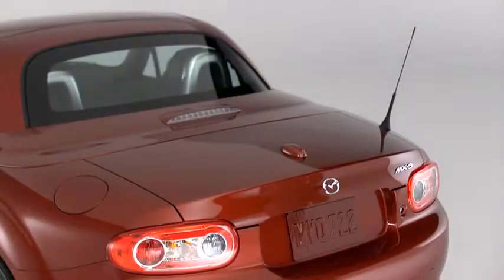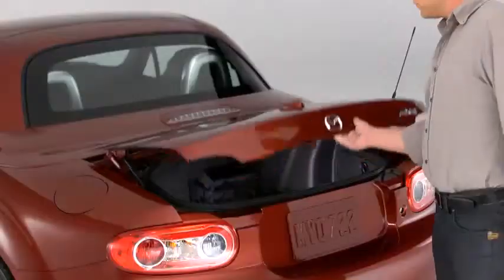To open the trunk lid, press the request switch on the underside of the lid above the license plate.